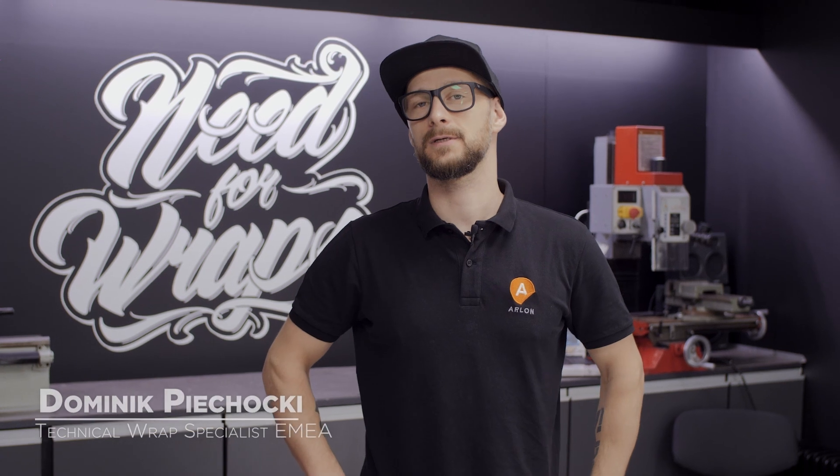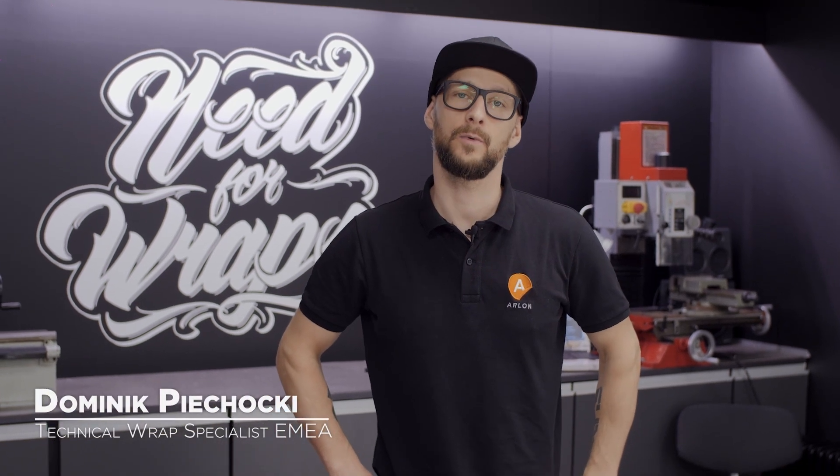Hey everyone, in today's episode we are going to explain what it takes to make a promo video for Arlen.